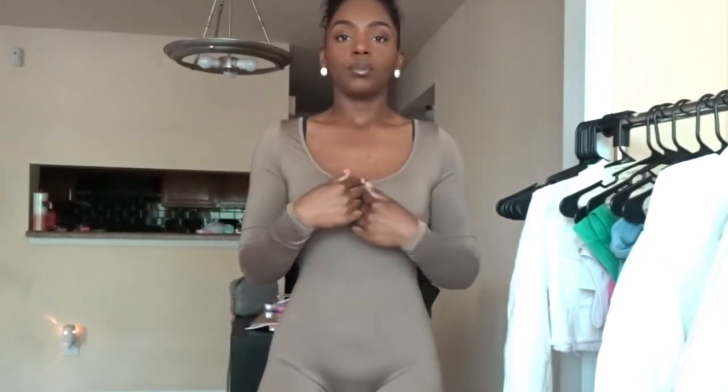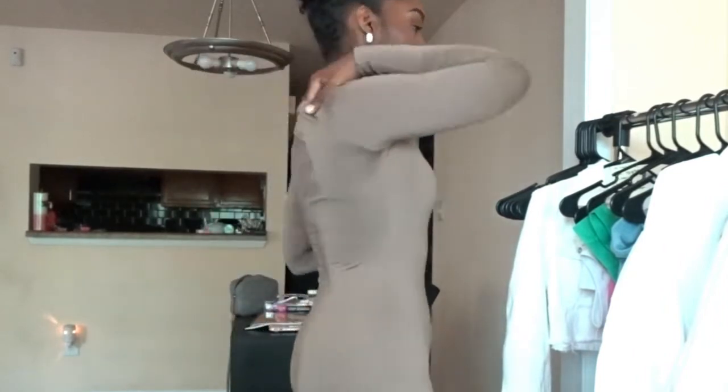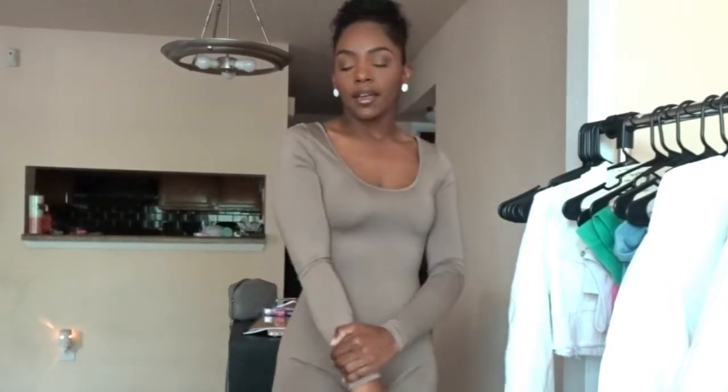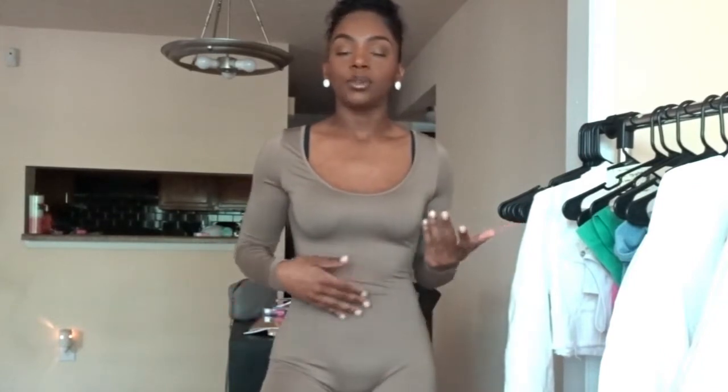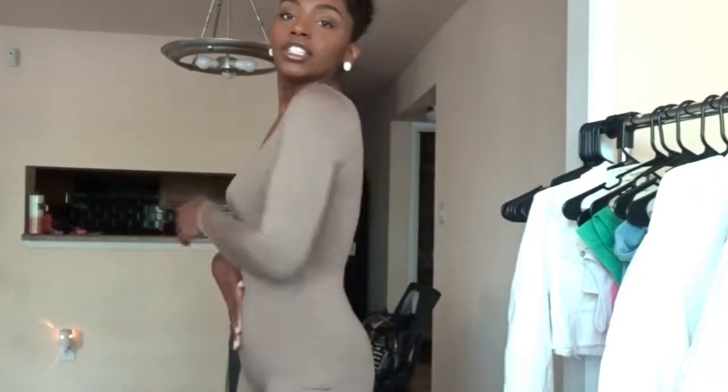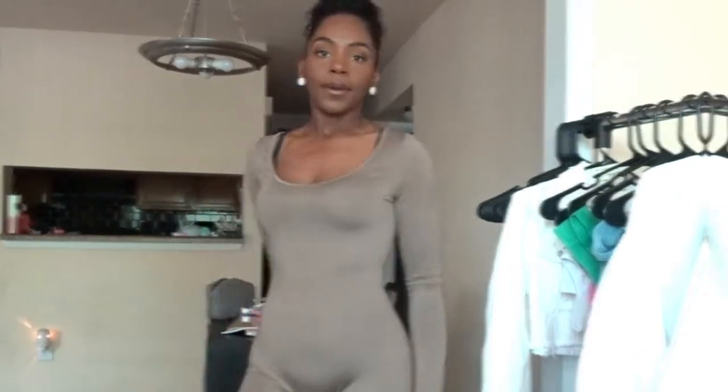It is a pretty scoop-necked romper and it is pretty low cut as well — something to keep in mind if that's not your style. It's higher up in the back, which is good. Very stretchy, and I really do love this color. I have this in a small, and I don't think going up to a medium is needed here because the small fits exactly how it should.